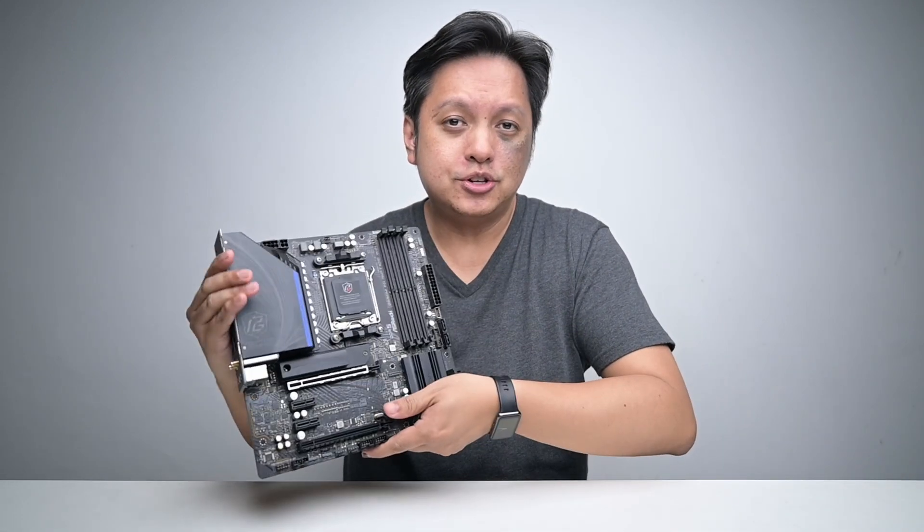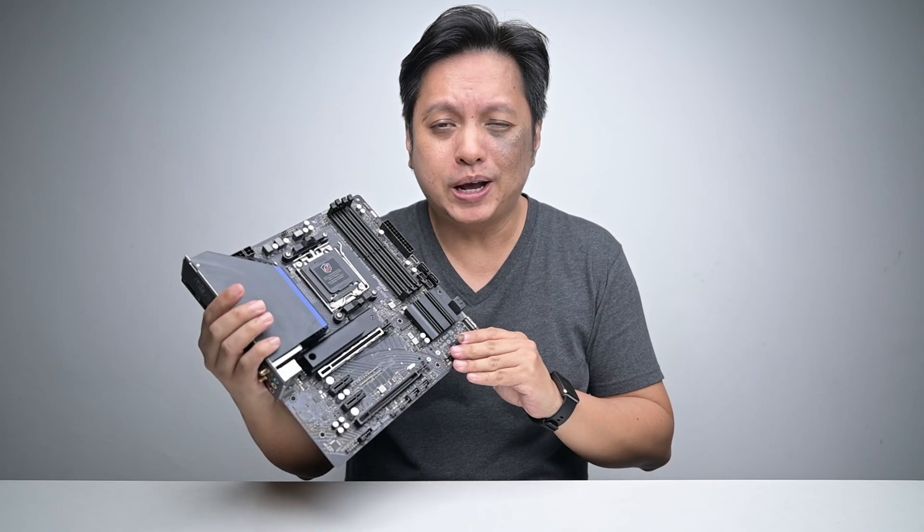Hi everyone, welcome back to GoldFrys. In this video, we'll be looking at this — the Asrock B650M PG Riptide.